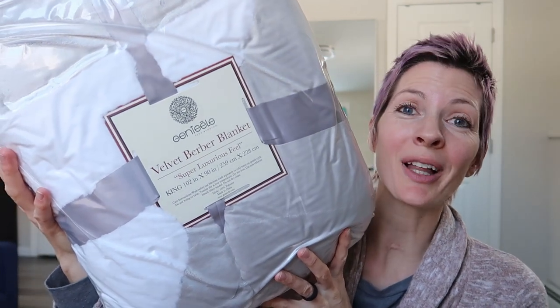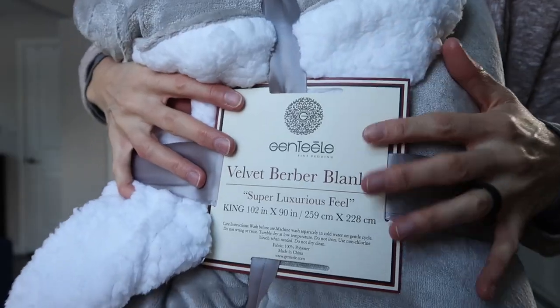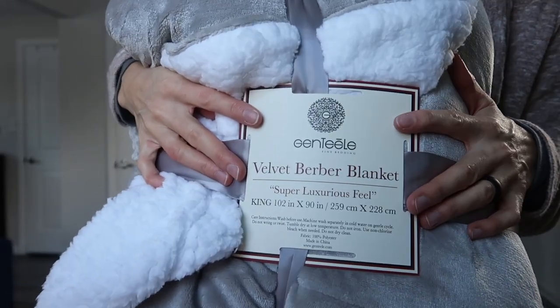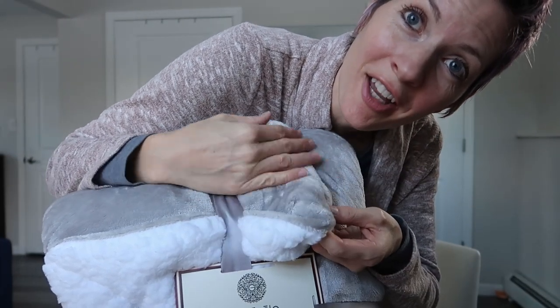I just received this reversible Sherpa blanket from Genteel for review. So let's take a look. So soft! It says it is a velvet Berber blanket. It's reversible with Sherpa on one side and a velvet plush on the other.